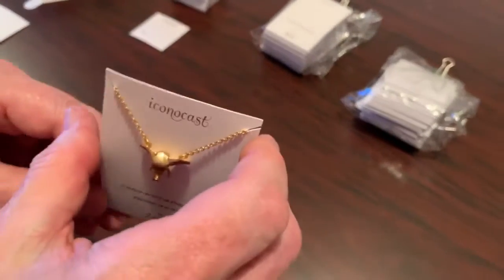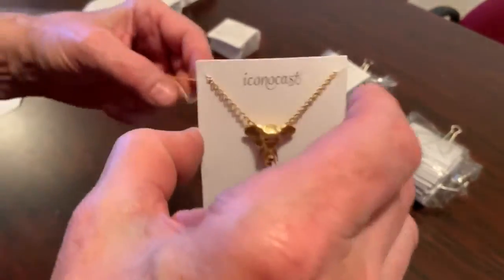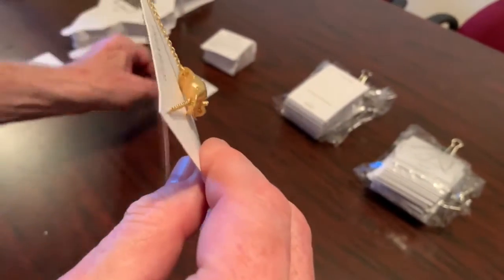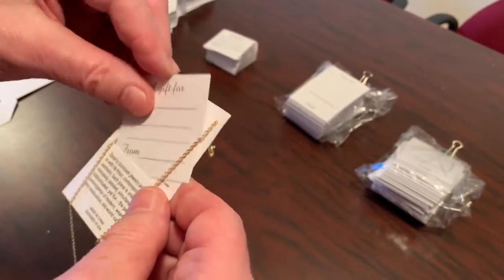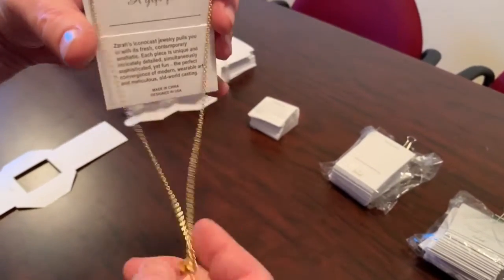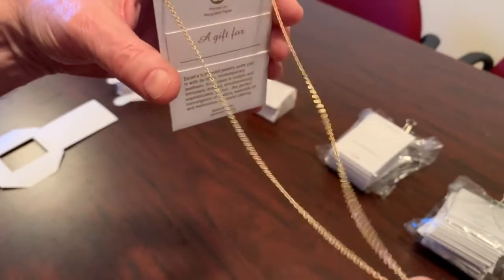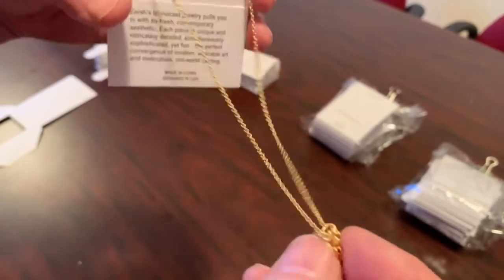Before you mount the back of the chain, put the insert card in first. Also before you start, you should have the necklace completely attached — it shouldn't be loose on the end, so this is already clasped on the end.